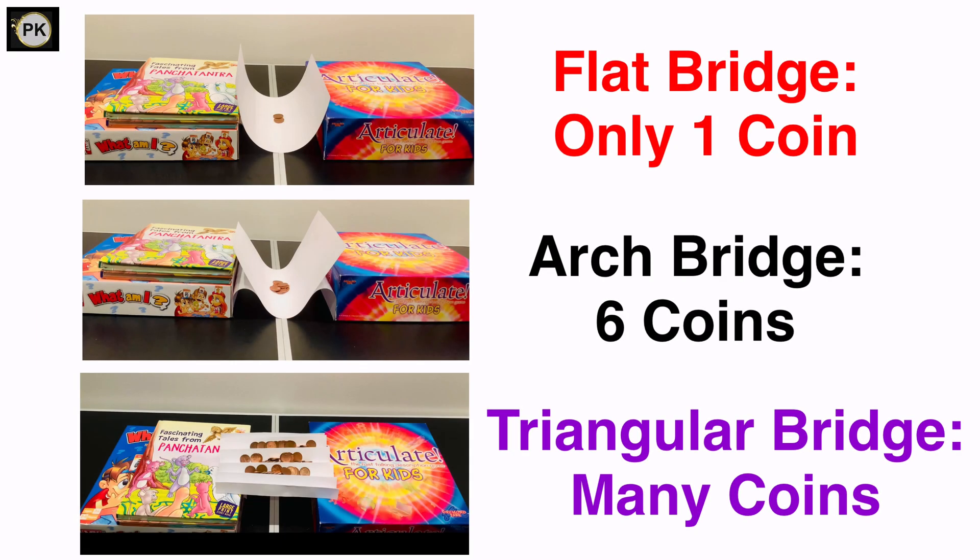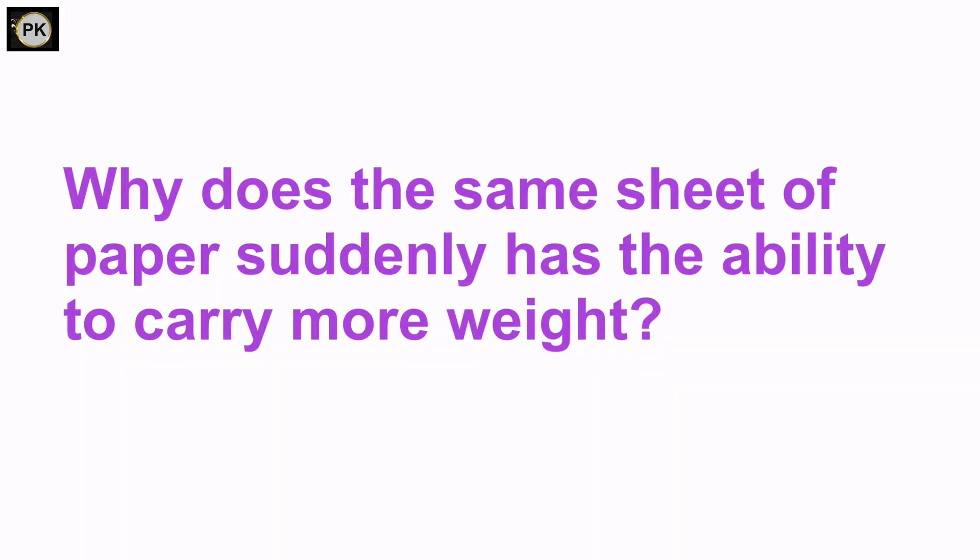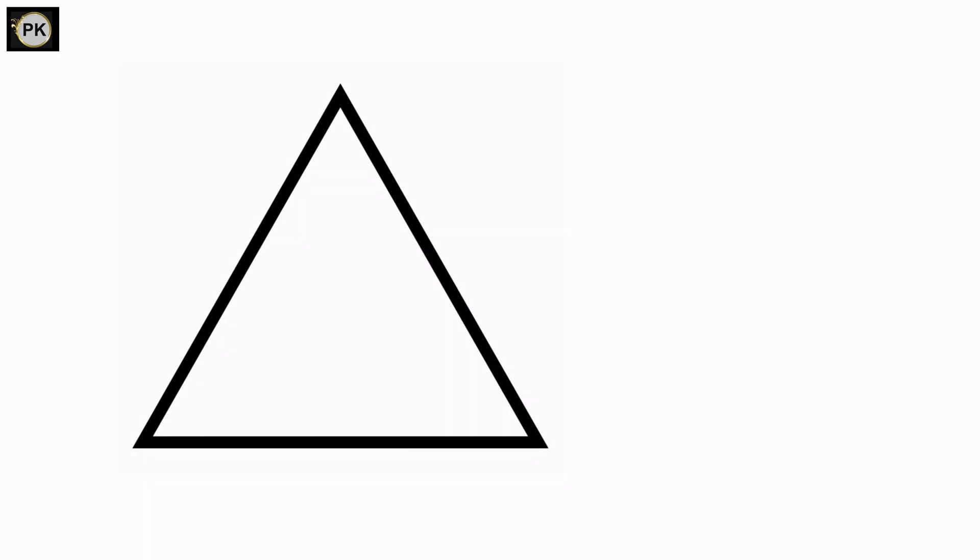Now we have seen that the triangular bridges are the strongest. Let's understand why. The answer is triangle — why does the same sheet of paper suddenly have the ability to carry more weight?